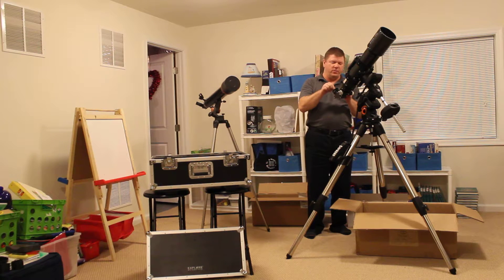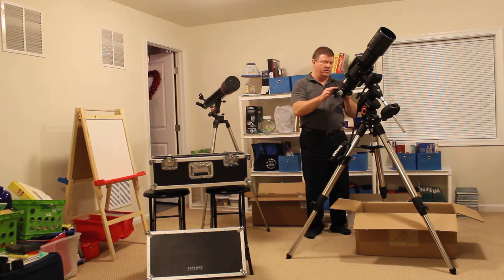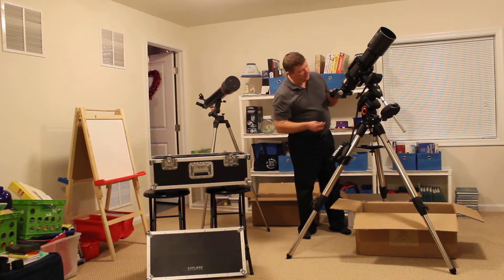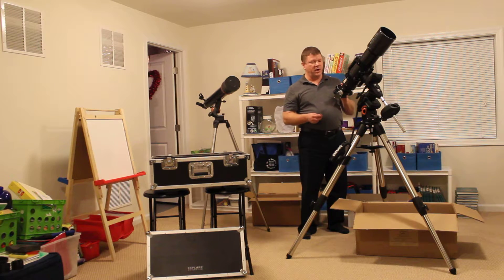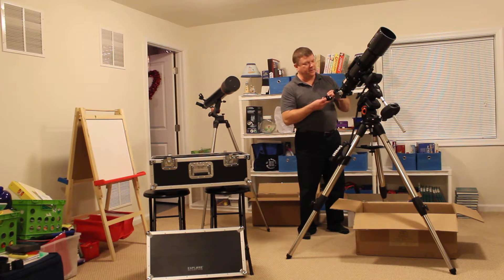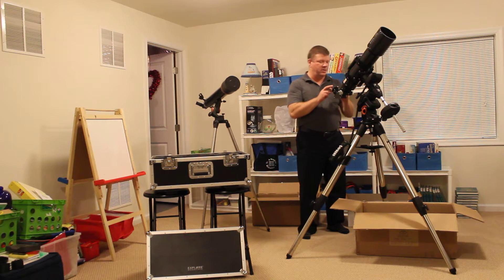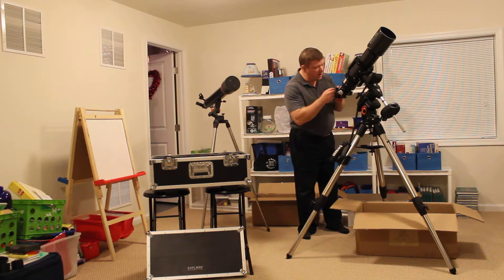This is a one-and-a-quarter inch adapter, so one-and-a-quarter inch eyepieces can go in here. You can take that out and put in two inch eyepieces as well. I like that flexibility a lot — it looks like a real good quality star diagonal.